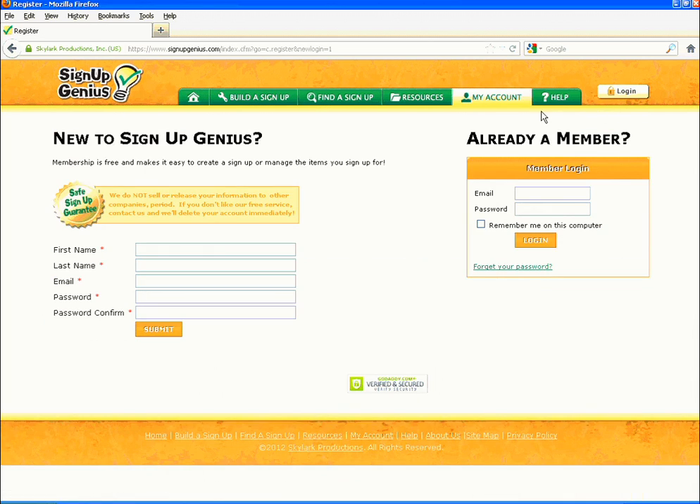Go to 'Already a Member' in the upper right hand corner and type in your email and password from the creating a login steps. Click the orange login button.